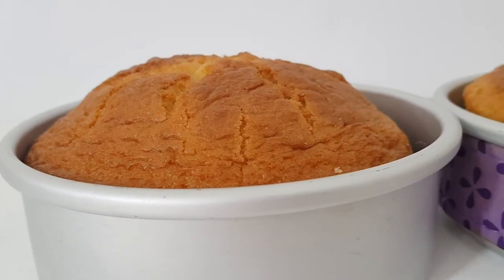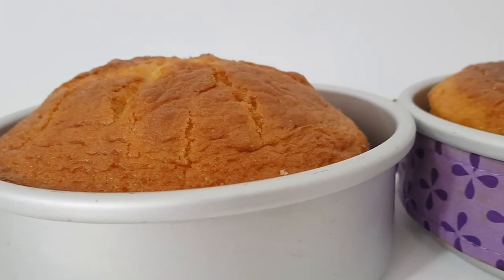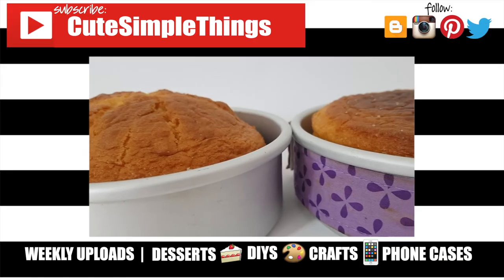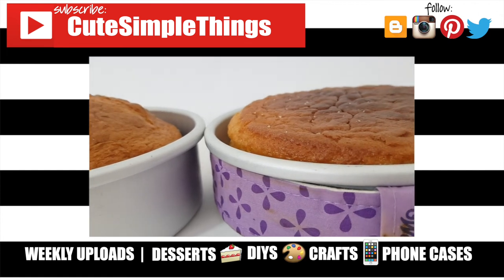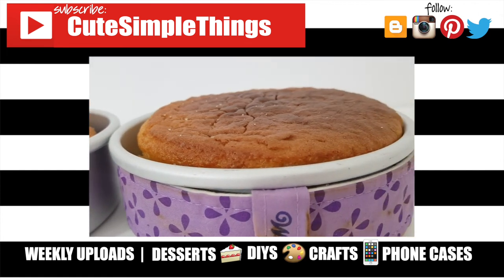I really hope you found this helpful. If you did, don't forget to give this video a thumbs up. Check out the previous video I mentioned to have a laugh or just to compare, check out more baking on my channel, and subscribe for more. Let me know what you think, and thank you so much for watching — I'll talk to you later, take care, bye!